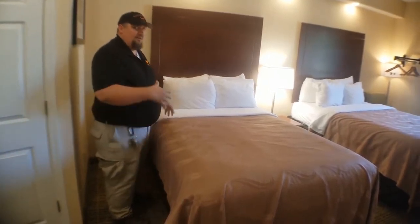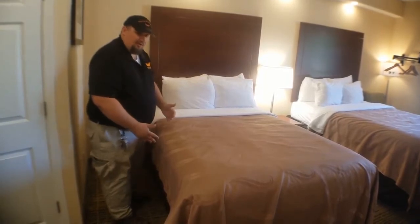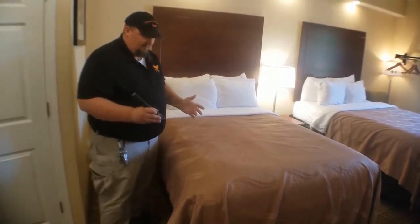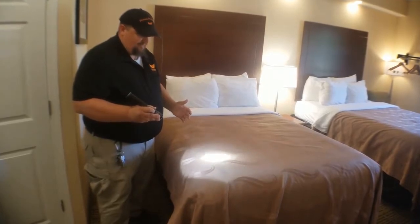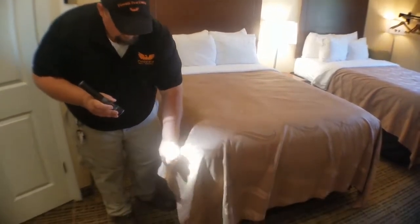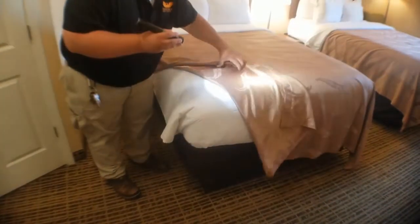Just because they're called bed bugs doesn't necessarily mean they're only going to be on the beds, but this is where we start. You're going to need a good flashlight — you don't need a super strong one; in fact this one is probably too strong so we'll turn it down a little bit. We're going to start on one of the corners, lift it up slowly — don't sling it off — lift it up and look.